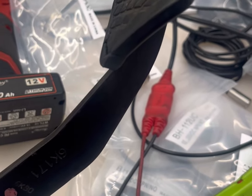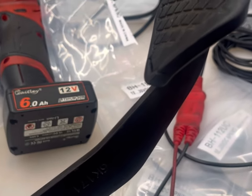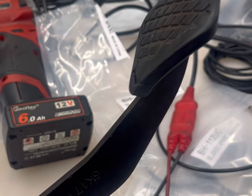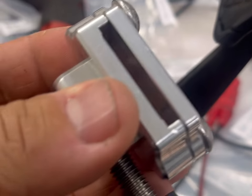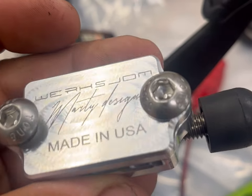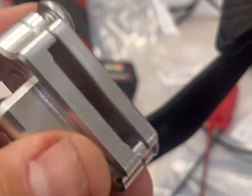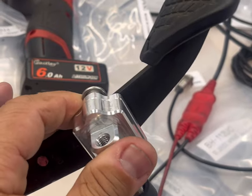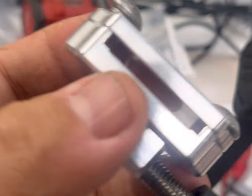Just here to show you the new clutch stopper idea we have, called it the New Age One, because it's not what you're used to — it's something different. Right now in the market we have one made by Marty, Works JDM, which is a really nice piece. We looked at it — it bolts here, bolts down, and stops it at the travel, which is a great idea, don't get me wrong.